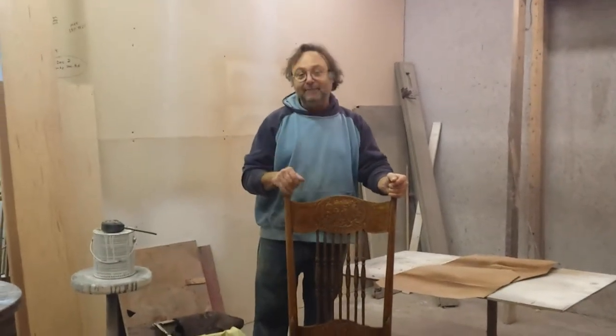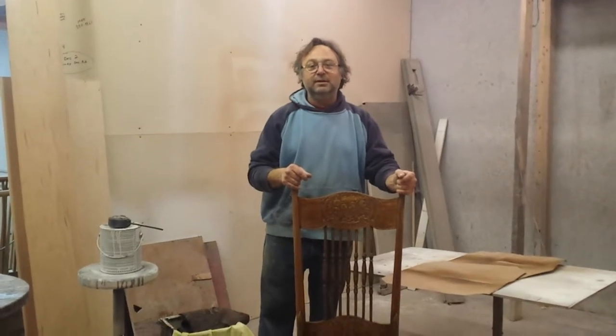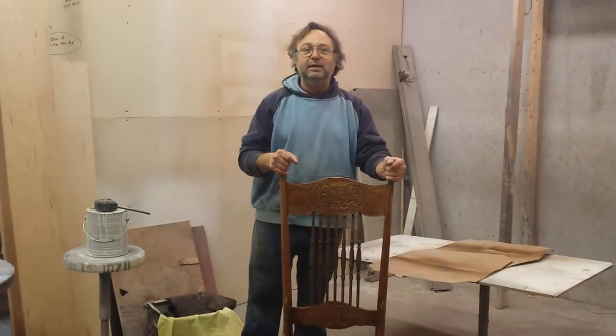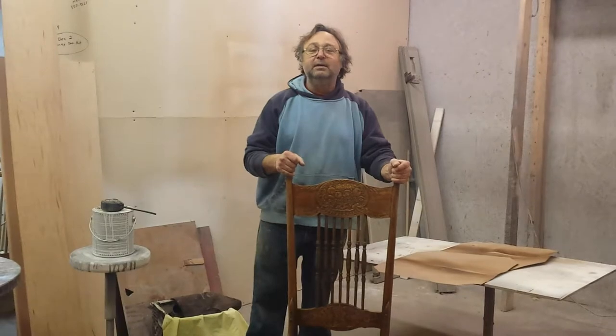We're down at Timeless Arts Refinishing in Grand Rapids, Michigan. 616-453-8309. Check out our beautiful website at www.timelessartgr.com.